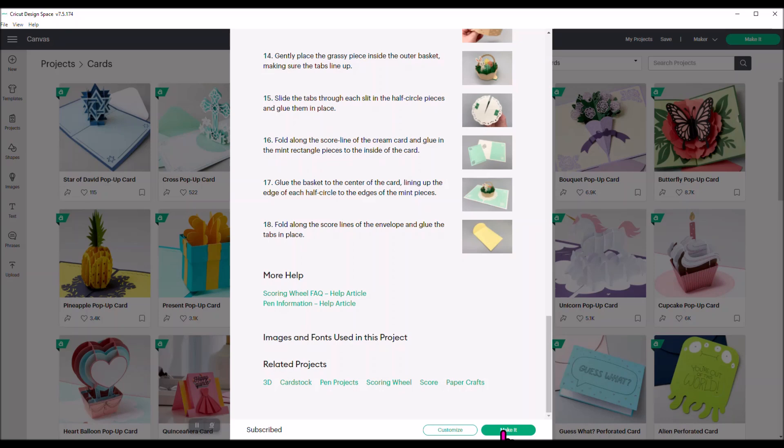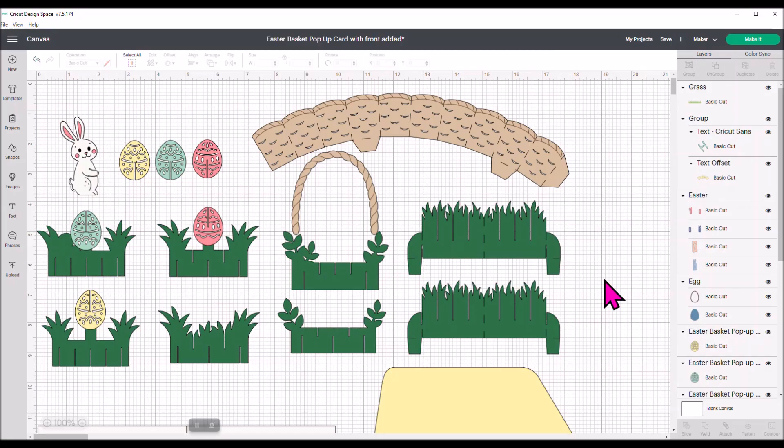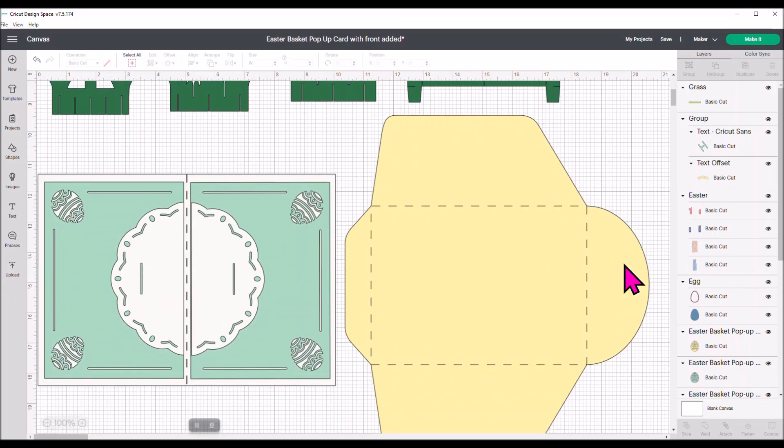The front of this card is really blank — it just has an egg-shaped cutout on it. I have added some elements to the front of my card, and I'm going to show you how I did that so that it's a fully completed card. Instead of hitting Make It, you're going to hit Customize. Once you hit Customize, it's going to add the image to your Design Space screen. It comes in all grouped and already sized, so you don't have to do any sizing.